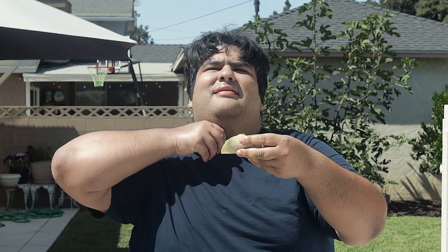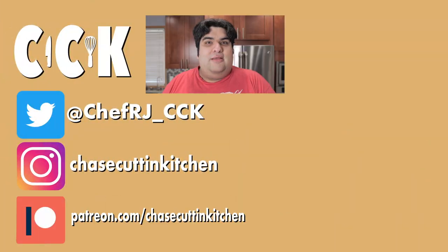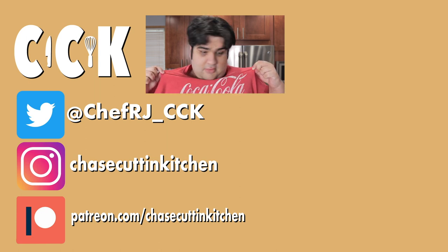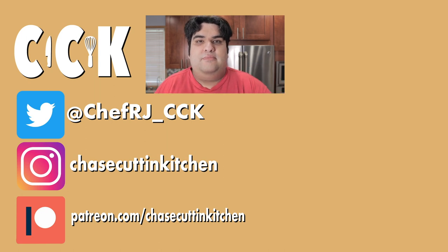This has been Chase Cutting Kitchen. I'm CRJ, making cooking fun. Oh, and not sponsored by the way — probably should have said that at the beginning of the video.